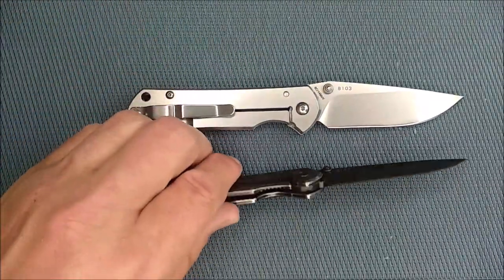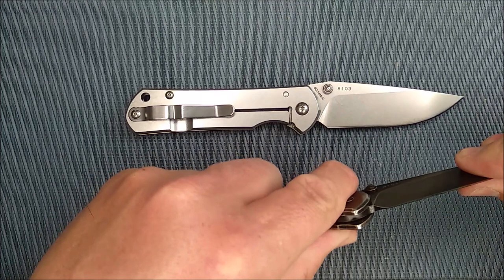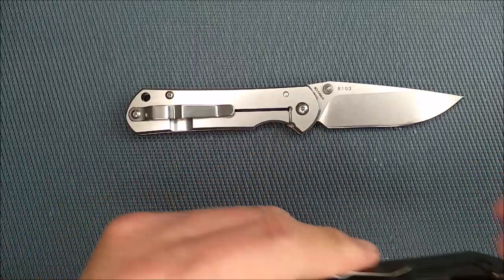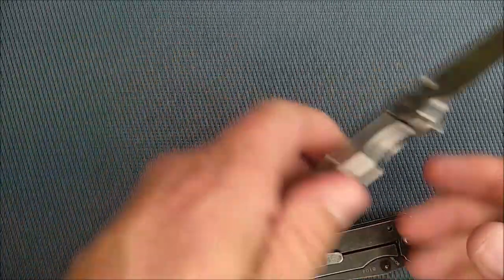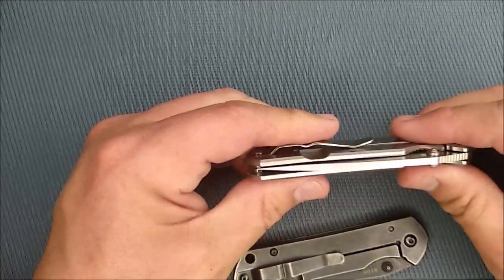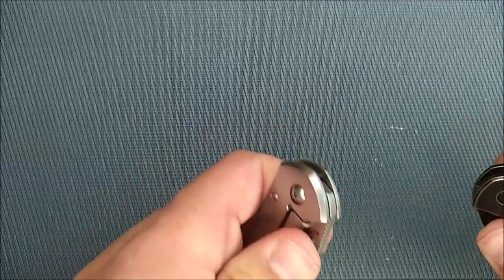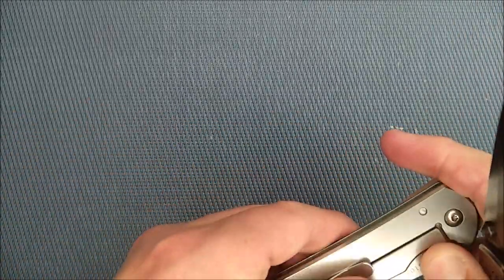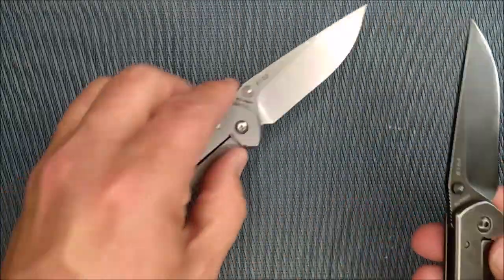Lockup is solid. No blade play back and forth. Alignment is very good on these knives — it's not perfect. The stainless steel one is better than the black one. I've not adjusted these at all, and I've not sharpened the knife or anything. I've just got them from the factory and used them a bit.